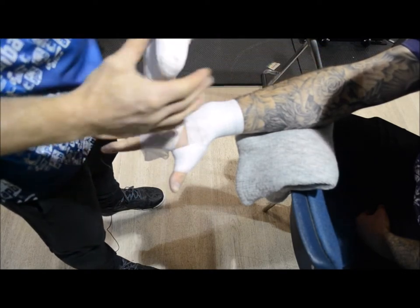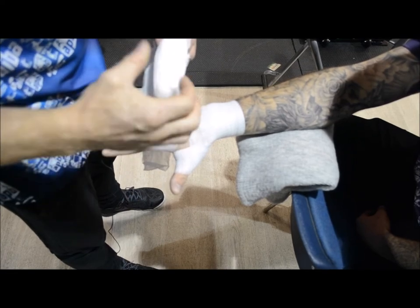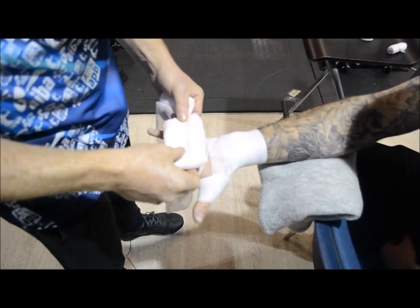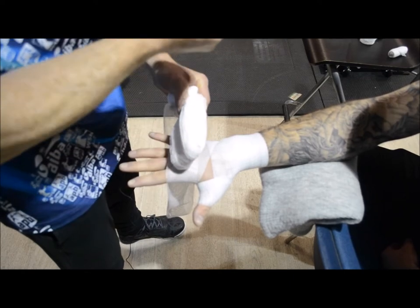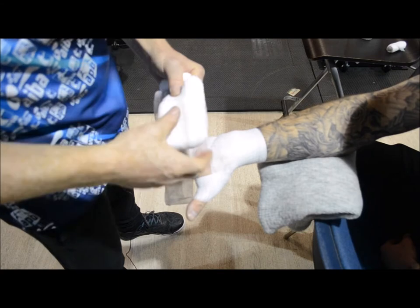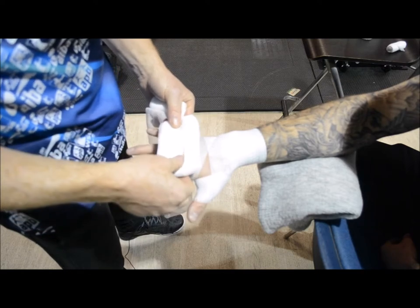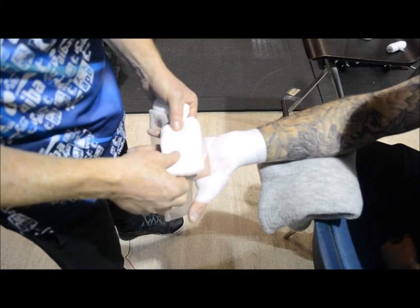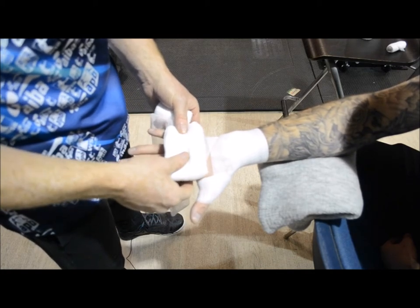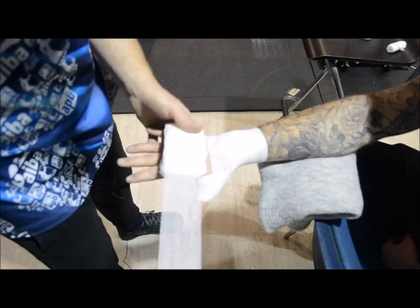Depending on the fighter, you have to ask them what they want. They may want only half that amount — they may not like the knuckles padded so much. Remember, it's always about them rather than you. A good rule of thumb: if you're using a gauze like a pro-wrapped gauze, this would be a full roll — 10 meters. Remember, smaller hands versus heavier weights — be cautious about the amount of bandage you use, because you're only allowed 45 meters for both hands, which is ample.